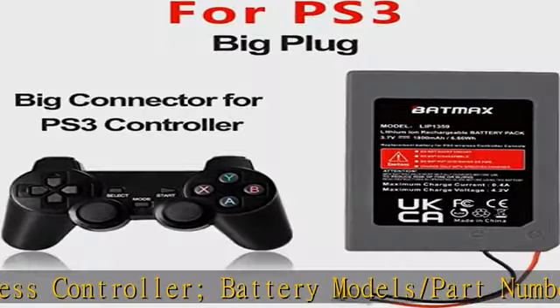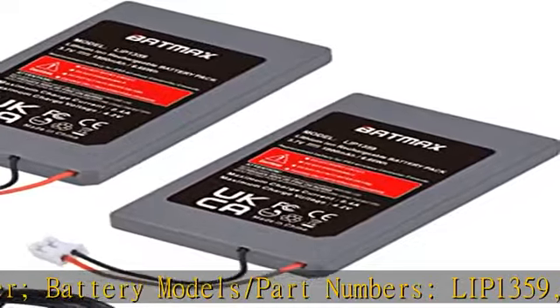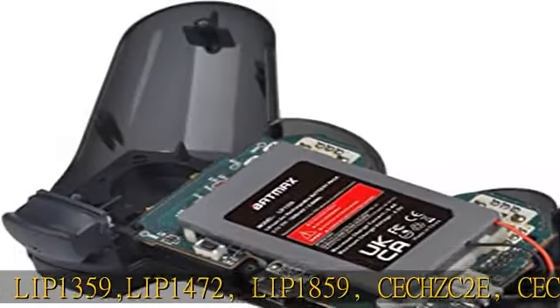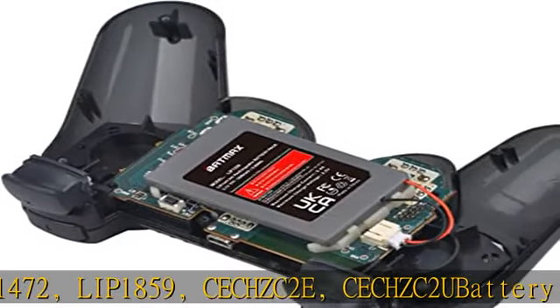Battery type: rechargeable Li-ion battery. Capacity: 1800 mAh. Voltage: 3.7V. Premium grade A cell for longer battery life with no memory effect.